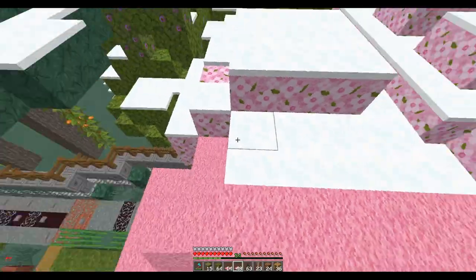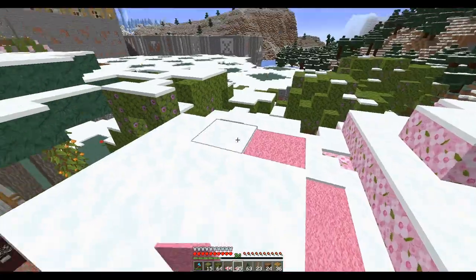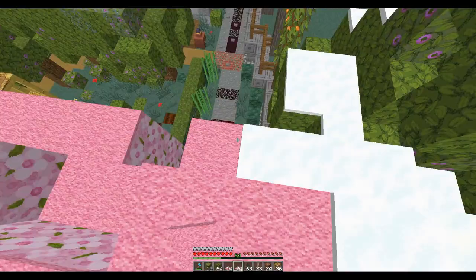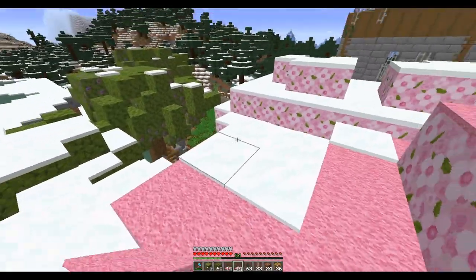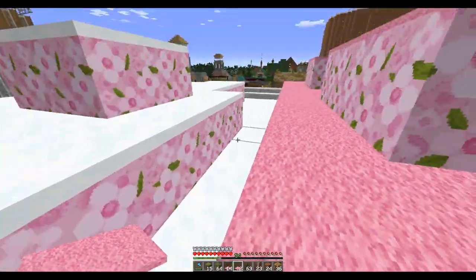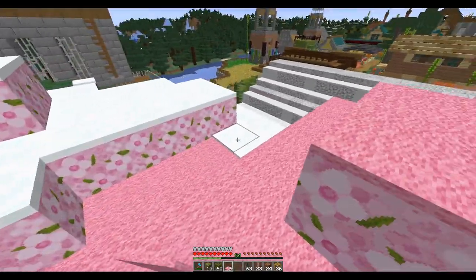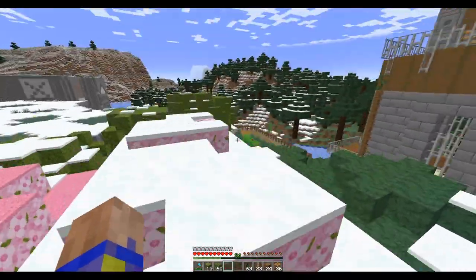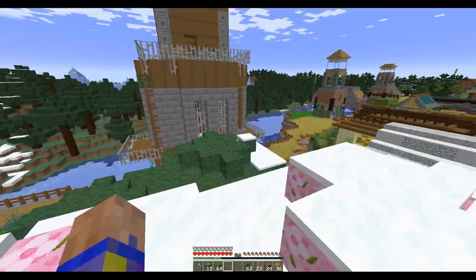I'm going to need a lot more moss, so I guess I'm going to have to set up a moss farm or something. Usually I just go underground, dig a deep hole, and just start bone mealing moss into the deep slate — that gives you quite a bit of moss. So I'm definitely going to need to go get some more pink wool, get some moss, clean up. I need to moss the tops of all of these trees.